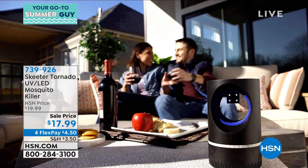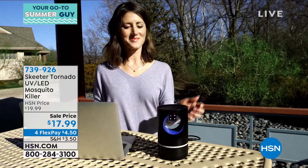It looks like a little decorative piece too. You know what I said before — it looks like a lamp. I even saw one flying right in on that last shot. What's nice about this, Tom, is that I don't have to smell bug spray.